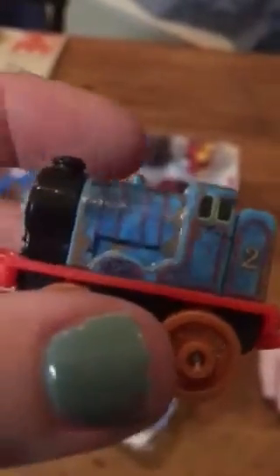Now let's get on to these other three packs as well. This is Steel Edward. It looks like he's got dust and charcoal all over him, and his wheels are orange. I think that's a nice touch to this one. He's a pretty nice engine.